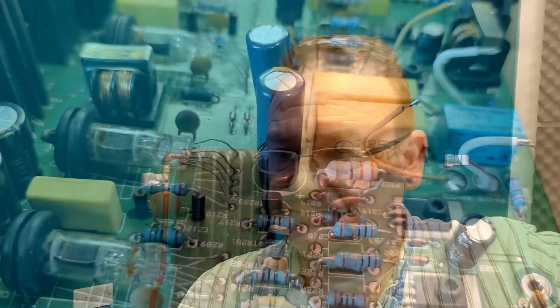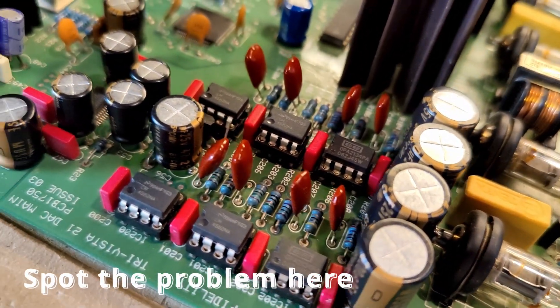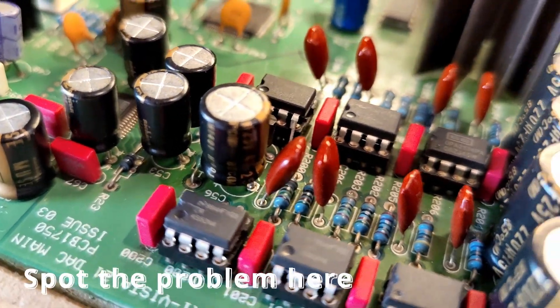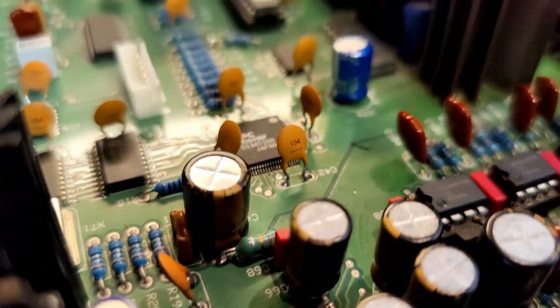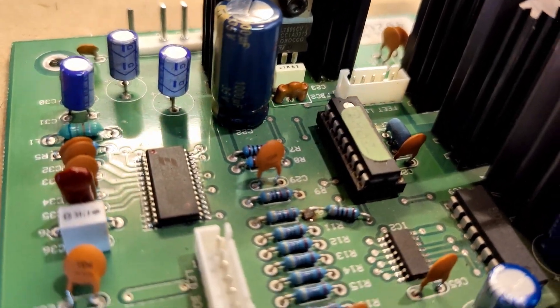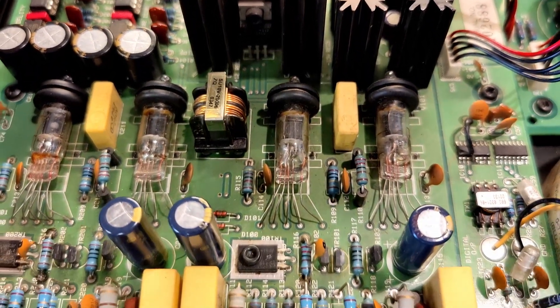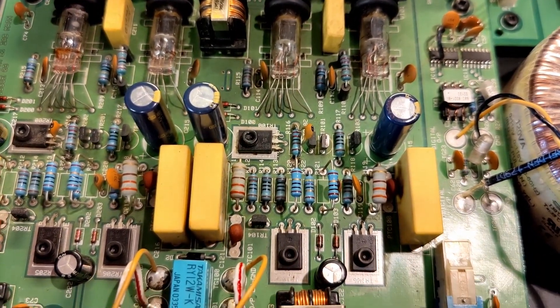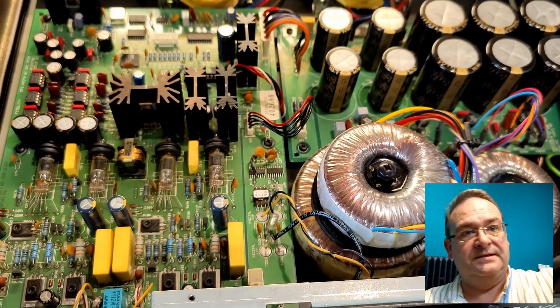Next up was to change the bulk of the supply rail bypass capacitors with much better ones: Panasonic FCs for the valves, Nichicon's best Muse KZ for various DAC supply rails and for the post-DAC op-amp stages. The ceramic bypass capacitors have also been upgraded with some nice WIMA film caps. With that done, it's time to put it back together and have a listen.